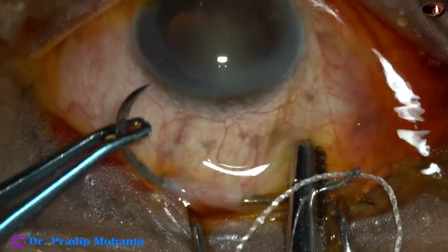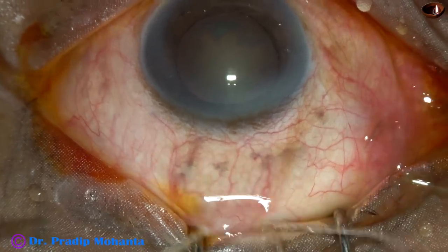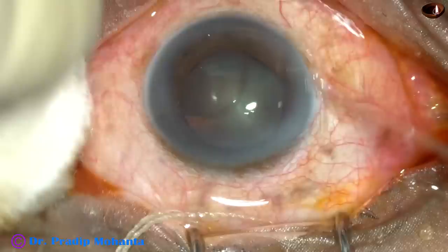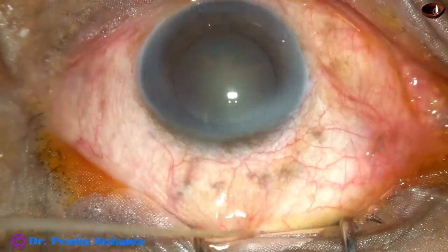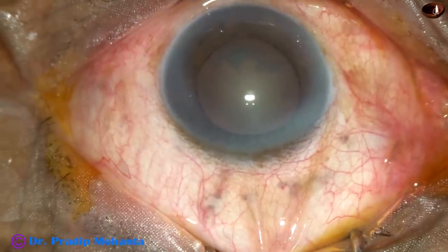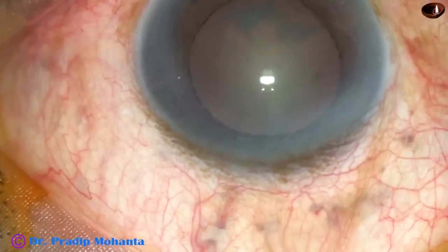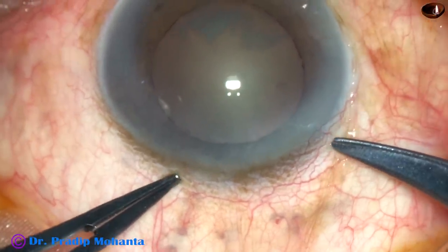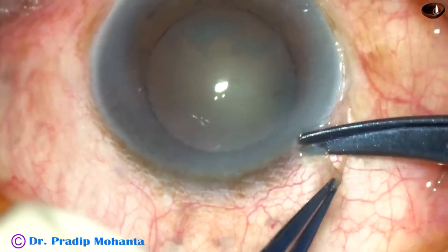This step is very important for a first-year ophthalmology resident who is going to start SICS. The ocular surface is thoroughly irrigated, applying povidone iodine. If you pull the superior rectus bridal suture, the eyeball turns a little down and becomes stable — it acts like a third hand, making the eyeball stable and turning it a little down.